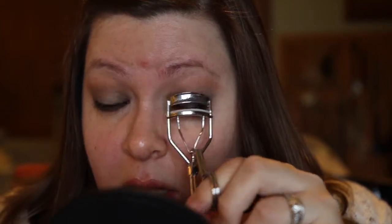I give my lashes several squeezes and then I place Chanel's Volume de Chanel mascara on my eyelashes, both top and bottom. This is my favorite mascara and I've been using it non-stop and exclusively for months.